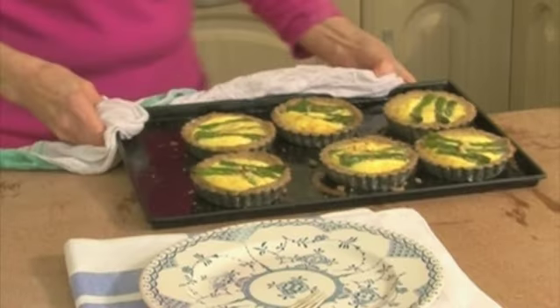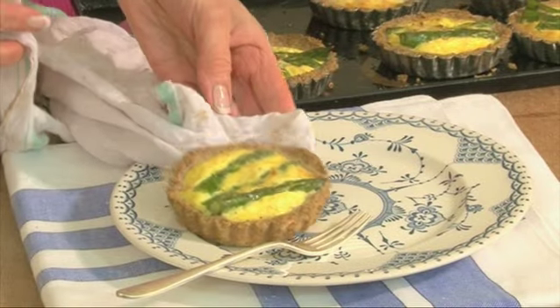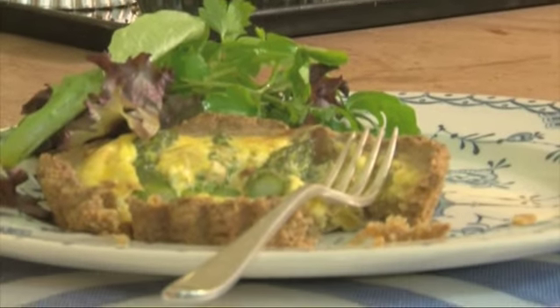And there you have it — my individual asparagus tarts served with some fresh salad leaves.